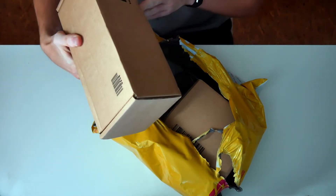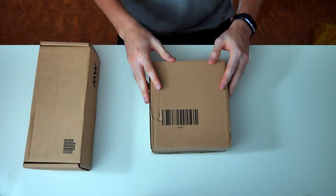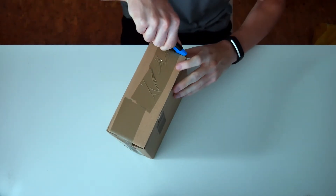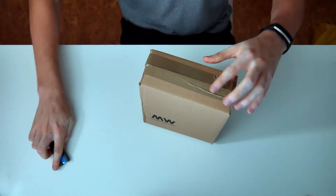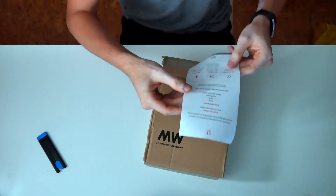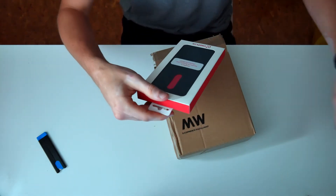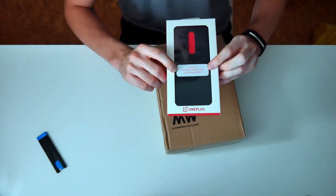I'm guessing this is the actual phone. And I guess this is what it came with. So I'm just going to start by unboxing this and putting the phone to the side a minute. First of all there's a little bit of paperwork, just a packing list. And inside this box, as I guessed, are the accessories — for one, the OnePlus 8 sandstone bumper case.